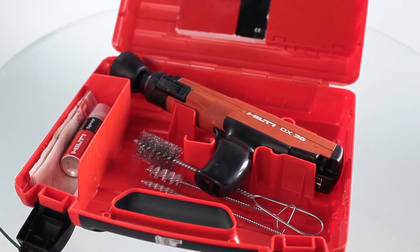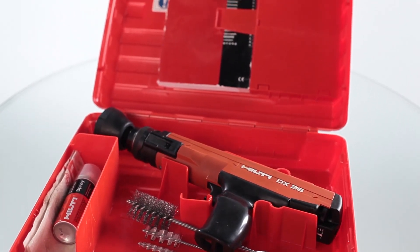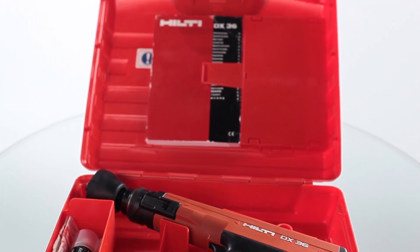All Hilti DX powder actuated tools come with wire brushes, a cleaning cloth, and spray lubricant, as well as a user manual with instructions on proper care and use.